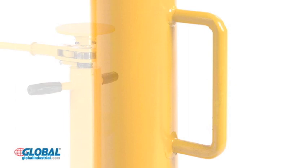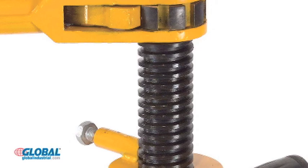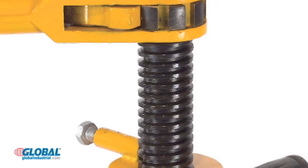The standard duty jack stand features a removable pipe handle, textured top plate, and screw lock for added stability. It offers a height adjustment range from 39.5 inches to 51 inches, and wheels allow the jack to be easily transported.